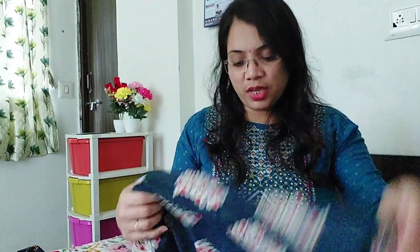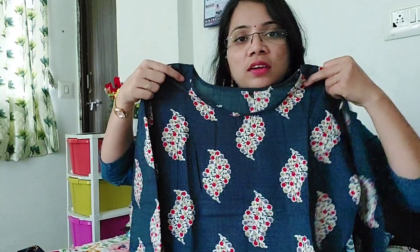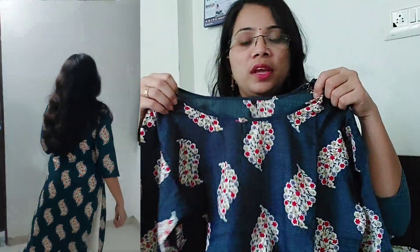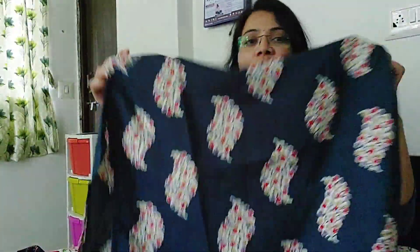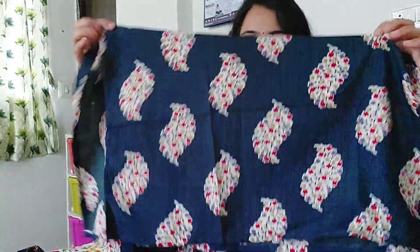This is also a crepe material. It is a very good color and the pattern is very nice. It has a three-quarter sleeve and a round neck. It is very nice to wear in the winter. This is a printed skirt set and I have purchased it for around 200. If you want to ask me, I will give the link in the description.